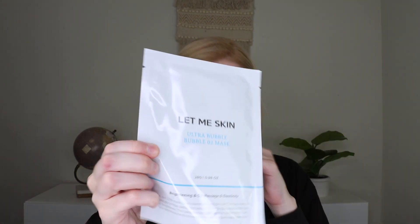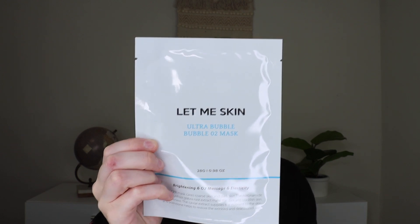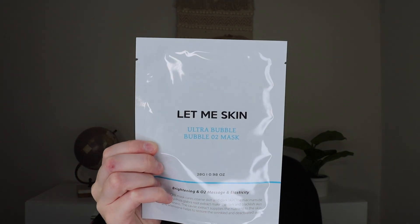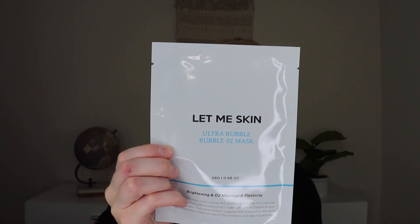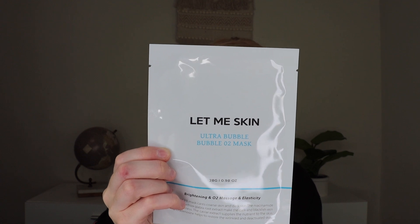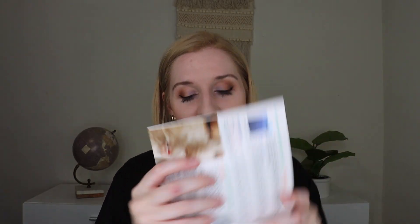Then we have the Let Me Skin O2 Bubble Mask — I love bubble masks. This retails for $5. It's a fun yet relaxing sheet mask experience that helps cleanse, refine, and refresh your skin in just a few minutes. It's also super fun to apply when you're sheet masking with someone — you'll be giggling non-stop because your face just bubbles. This is a bubbling sheet mask that you don't wash off — sometimes you do wash off bubbling masks, but this one you leave on. It shows a little bubbly face on the packaging, which is always fun.